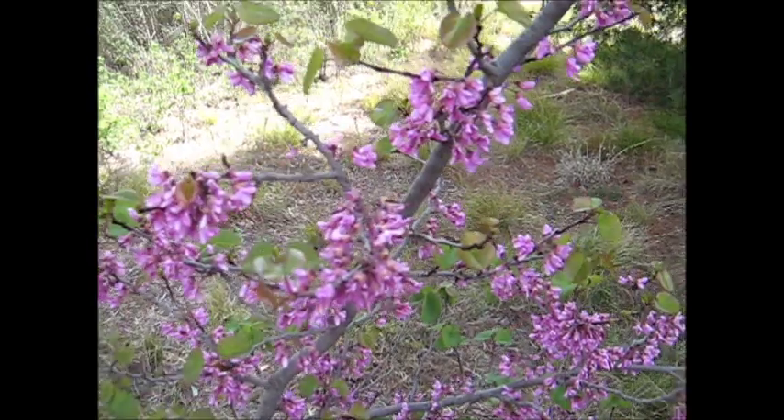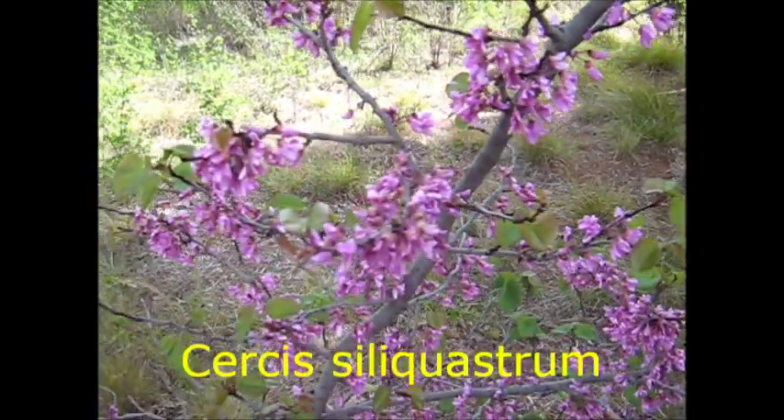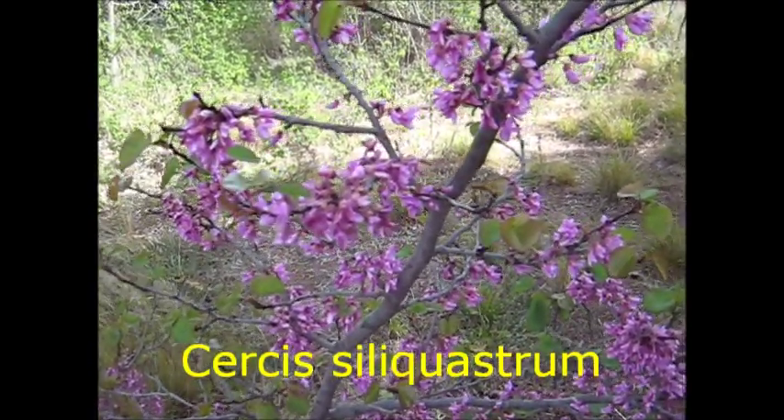But it's a nice tree. I suppose Judas is supposed to have hung himself on it or something. Is it Quercus silicastrum? I can't remember — I haven't been looking at my botany books lately.